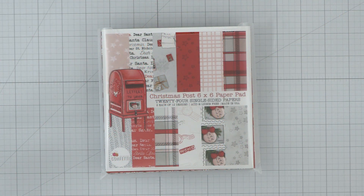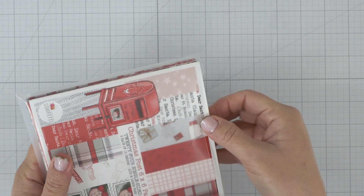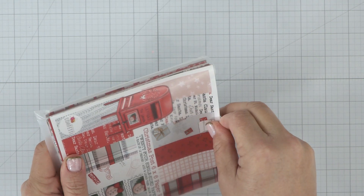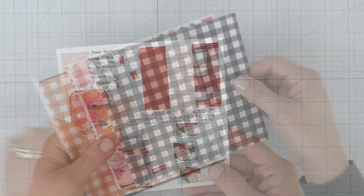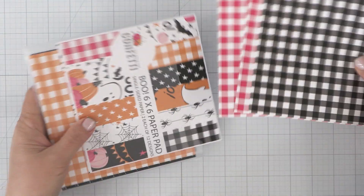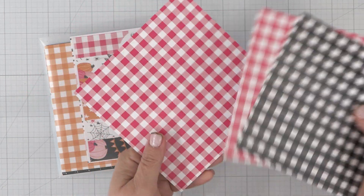Before we move into creating, I would like to share a few of our holiday paper pads with patterns you can use throughout the year, starting with our most popular Christmas Post paper pad. It has a few blush and gray patterns, plus plaids that are perfect for our love-themed cards. Next, we have our Boo paper pad, which comes with two plaids that are easy to use for everyday cards.